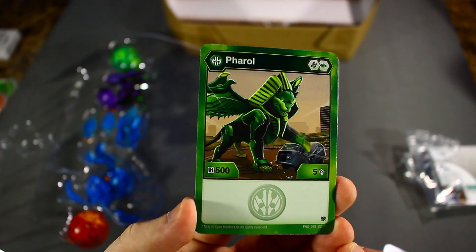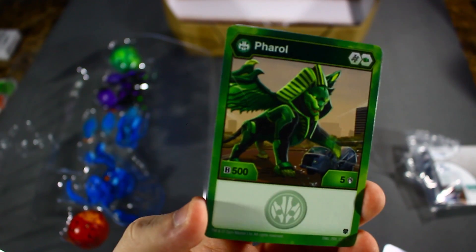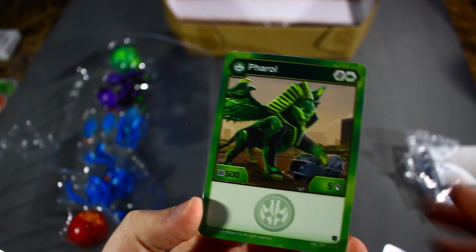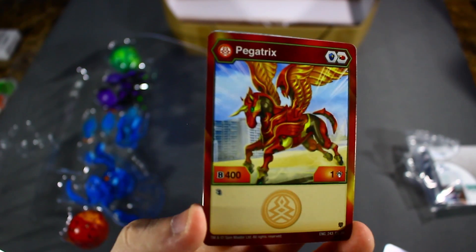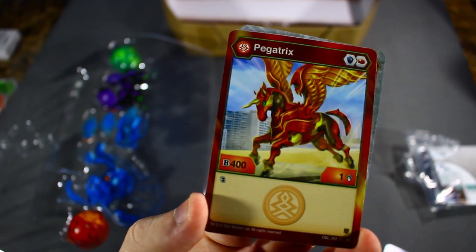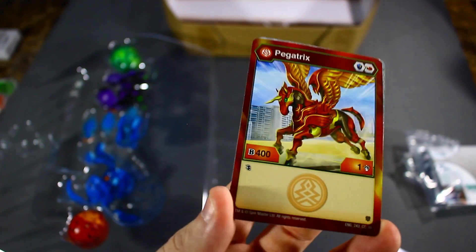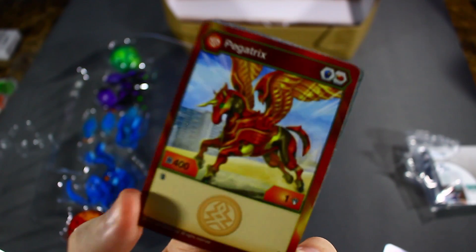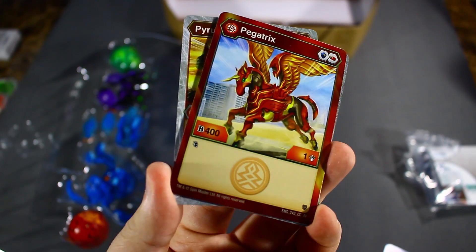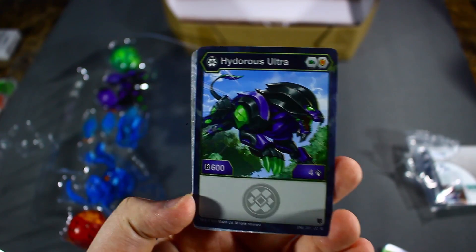Next we got Ventus Feral, Helix Core, and Green Fist — a solid lineup, but the stat line is 505, so you're going to be wanting to use this for damage with the minus 200 plus five Helix Core. Then we have Pegatrix — Magic Shield and Fire Fist — a great core lineup with an innate double strike. Unfortunately, none of its stats are worth mentioning: 400 B-Power gets you to about 1050, which hasn't been good since wave one of Bakugan Battle Planet, and only one damage.